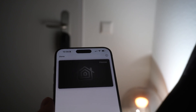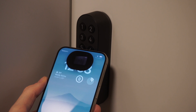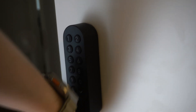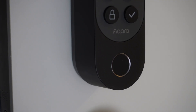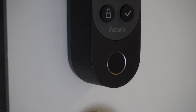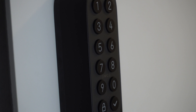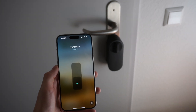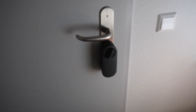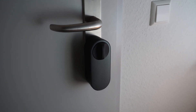The Home Key functionality is absolutely brilliant — it works with both your iPhone in Express Key mode and also on your Apple Watch. I ended up enabling the auto-latch feature, which retracts the door lock a little further and lets me open the door from the outside, because my door doesn't have an outside handle. The door automatically opens as soon as I bring my watch or iPhone next to it, or use the PIN or fingerprint feature.